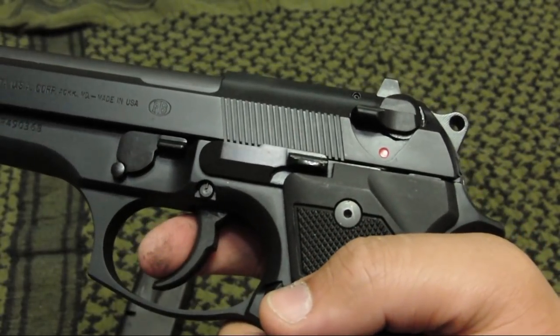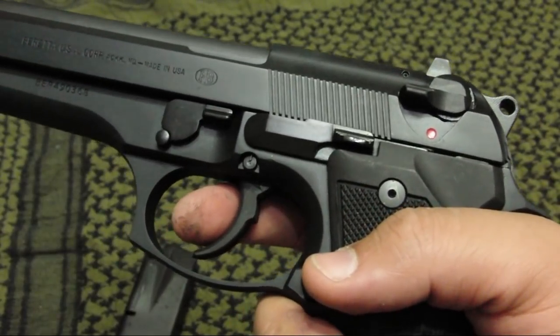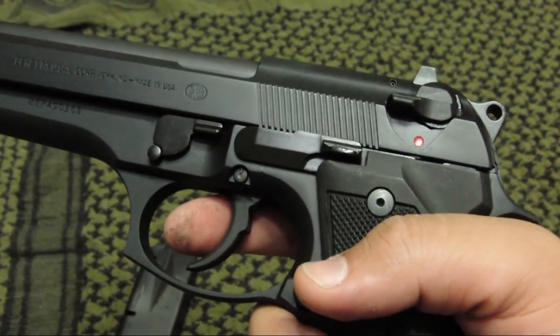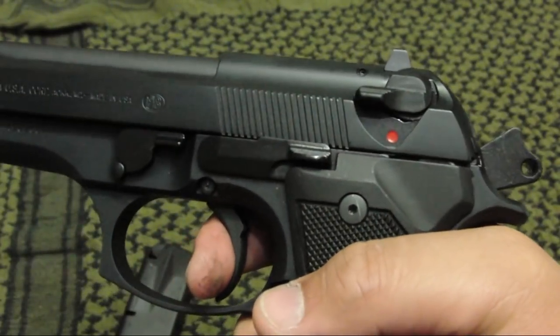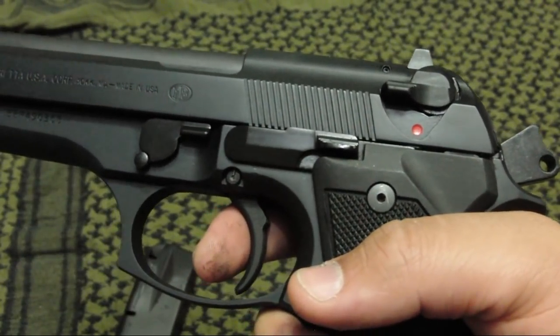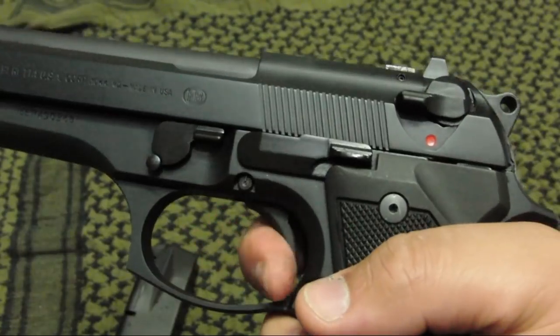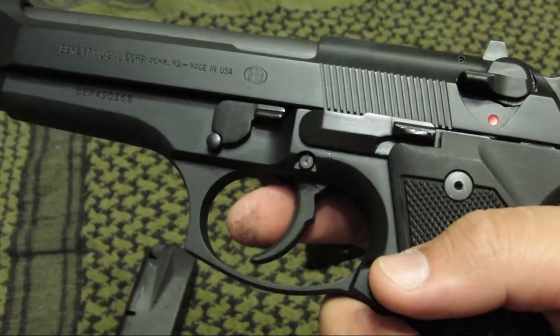It also gives you a double-strike capability in case you have a round that didn't go off. This is not something I advertise, because you don't want to try striking a second time. It's best to just eject the round, put a fresh round in the chamber and fire again — that will most certainly give you a round that will actually go off, rather than trying to hit that primer twice, which in most cases doesn't actually do anything.